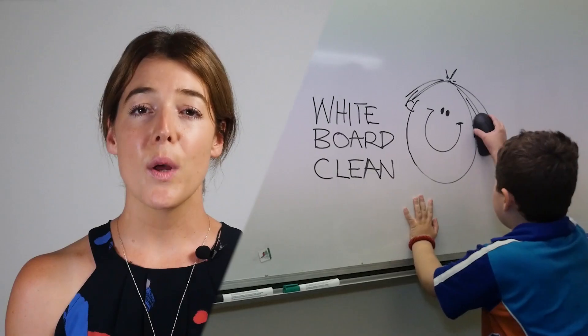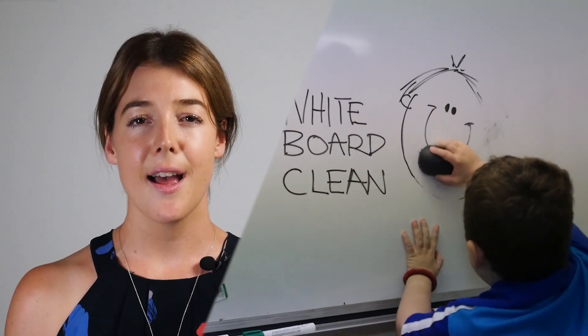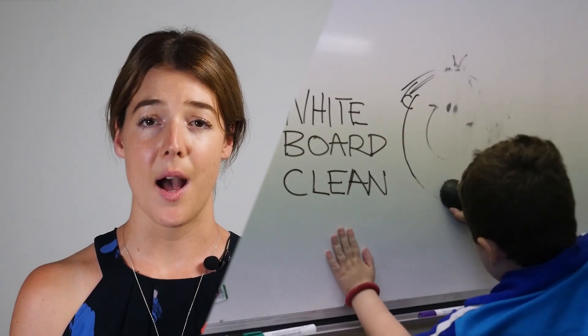Desk cleaning. Whenever a student may require a movement break or some calming sensory input, ask the student to clean their desk or whiteboard with extra effort and muscle power.